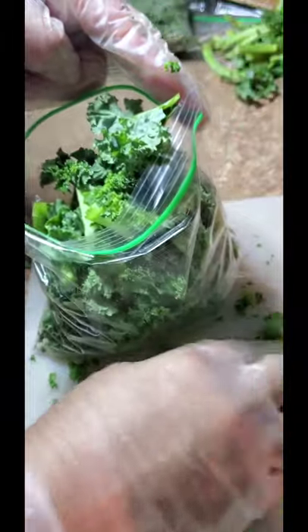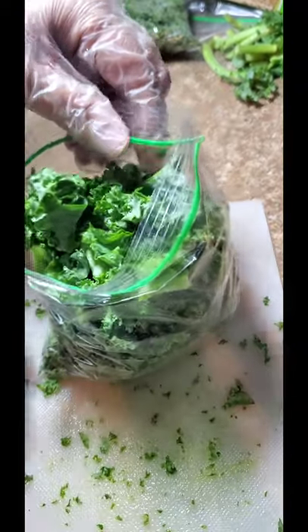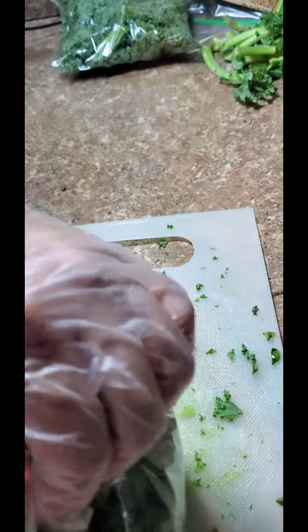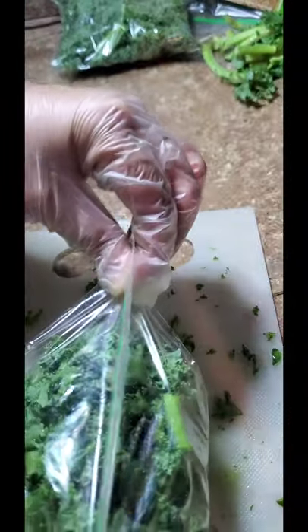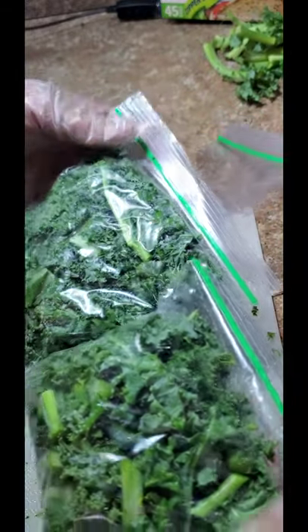Okay, guys, make sure your counters are clean because it's going to be very messy. You're going to have to scoop everything up and put it in your bag. Kale is very nutritious, you guys. I know I'm going to have plenty more bags, but I don't want to make this video too long. This is the end of my video — I've shown you guys how I cut up and preserve my bananas and my kale for my smoothies.